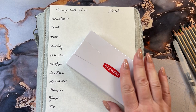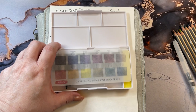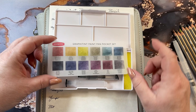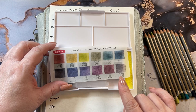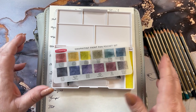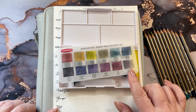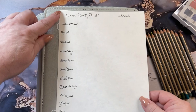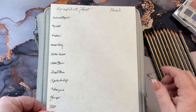Hi guys, it's me Karen, welcome back to my channel. Today I'm going to do a little video on the graphite tint paints. They have a little card here that tells you what colors there are, and I pulled out pencils right here — the graphite pencil set to go with the pan set. I cut out a piece of watercolor paper and labeled all the graphite paint colors.